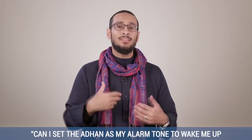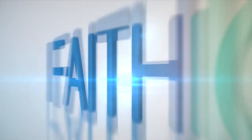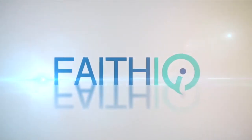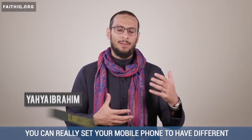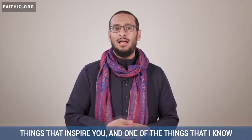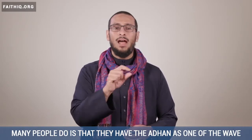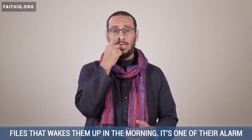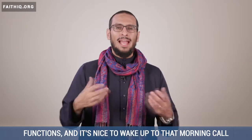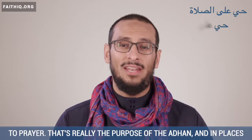Can I set the adhan as my alarm tone to wake me up for Fajr or for other meetings? Alhamdulillah wassalatu wassalamu ala rasoolillah. You can really set your mobile phone to have different things that inspire you. One of the things that many people do is have the adhan as a wave file that wakes them up in the morning — one of their alarm functions. It's nice to wake up to that morning call to prayer: Hayya ala salah, hayya al falah.